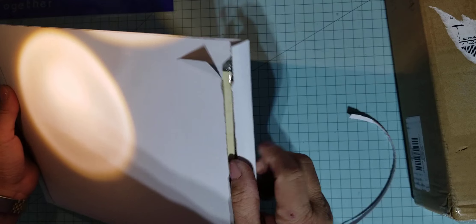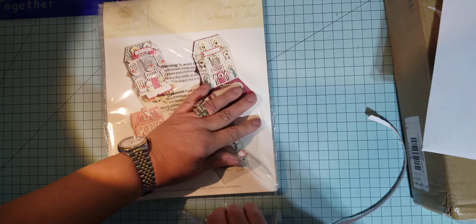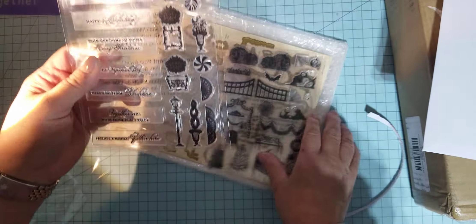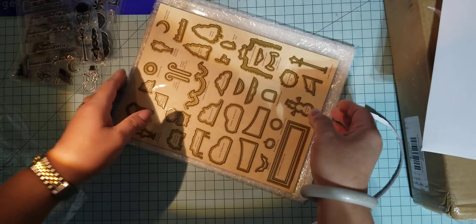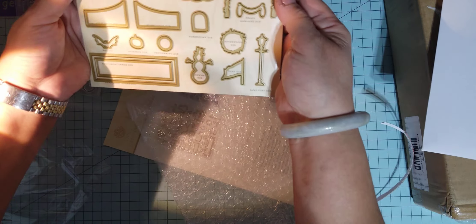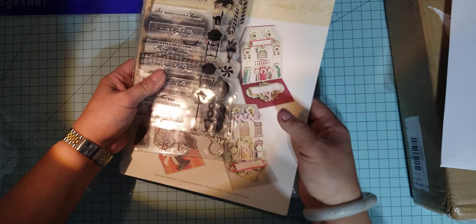So we'll open the house stamps and dies and check it out. Wow, exciting! So when I saw this on the website, I said, oh my god, it's going to complement my treasury of stamps. Isn't it cute? Wow, it's really good. I love it. It's really tiny, but it's going to be good for card-making or other projects that you'll have. And this is the instruction, like some of the projects that I can do.